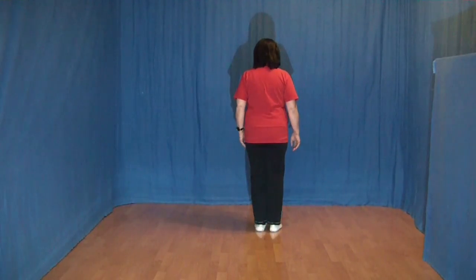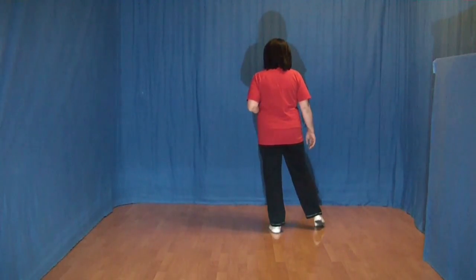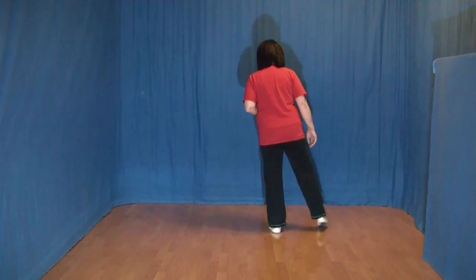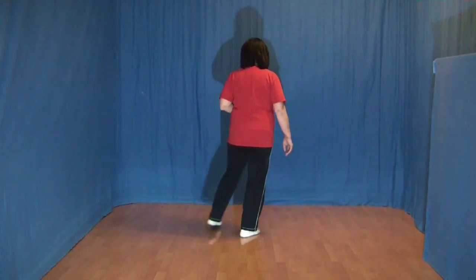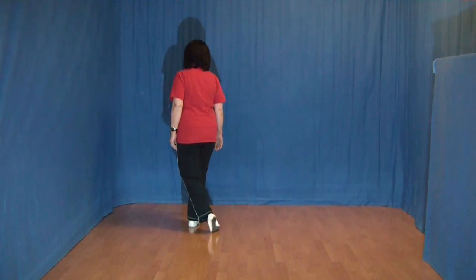Jetzt folgt ein Side-Rock mit rechts. Den rechten Fuß zur Seite, Gewicht wechseln und wieder zurück. Und zum Schluss ein Behind-Side-Cross mit rechts beginnen. Den rechten Fuß hinter den linken, den linken Fuß zur Seite und den rechten Fuß über den linken kreuzen.